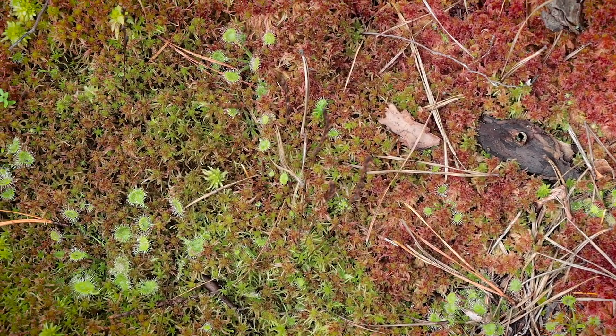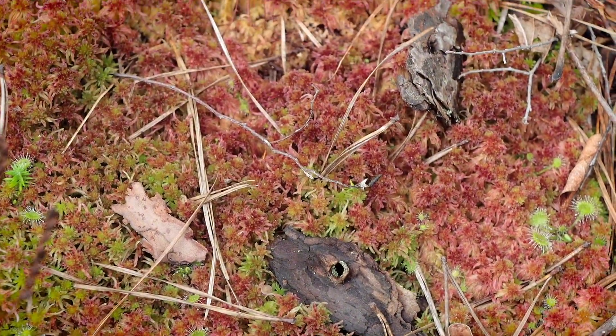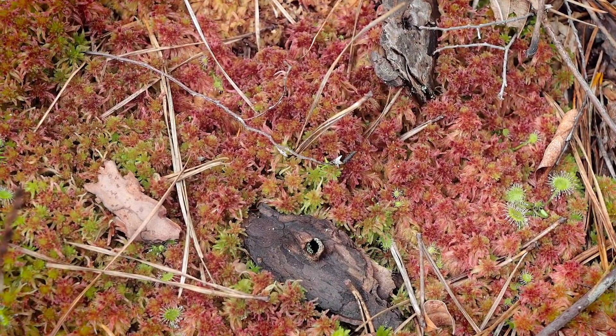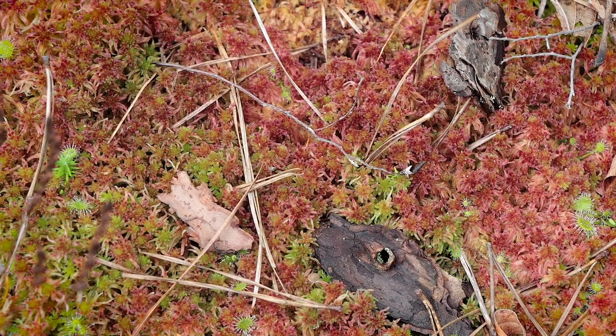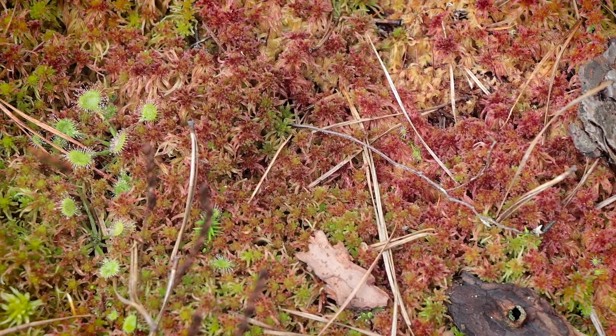Some species of Sphagnum will actually turn red after spending large amounts of time in direct sunlight. What's cool is this red color protects the chlorophyll from photodestruction, and it can sometimes be influenced by the amount of iron in the soil.